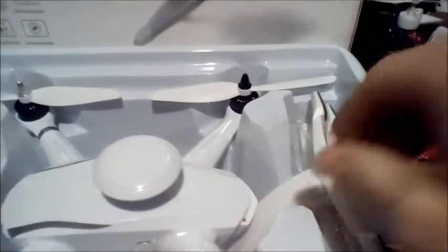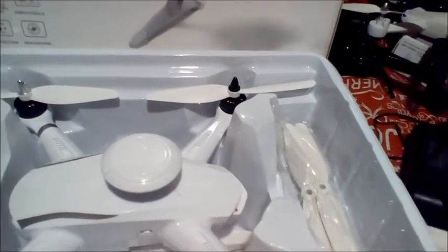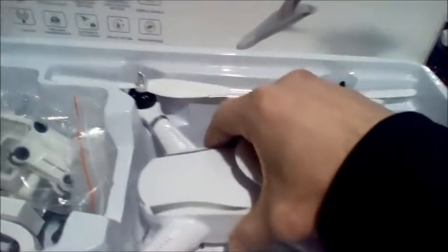That's everything that's in the box. To the right of the drone is your legs — the screws are already mounted on there, you just put them on the bottom and screw them in. You have extra propellers, and also your drone with your controller underneath it.